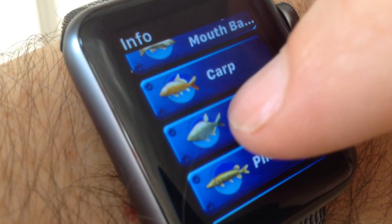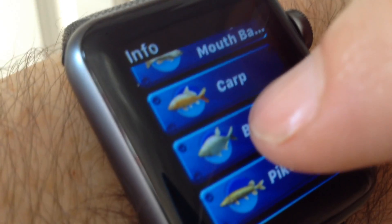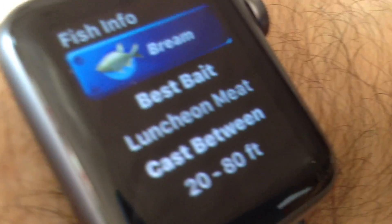You can pick a fish — for instance, let's have a look at the bream — and it will tell you what bait to use and where to cast.